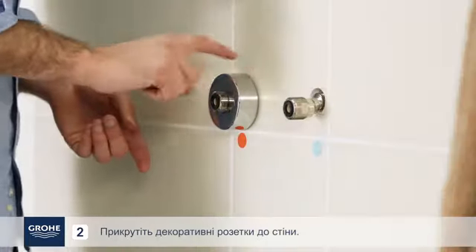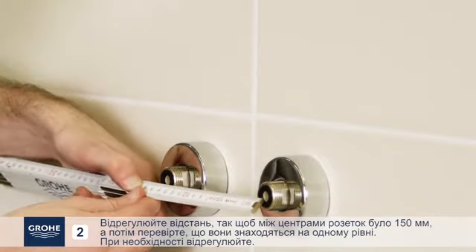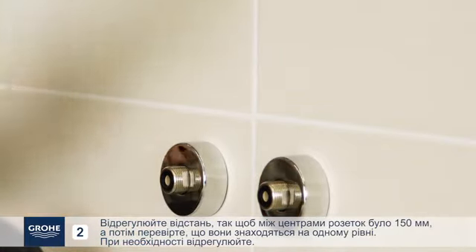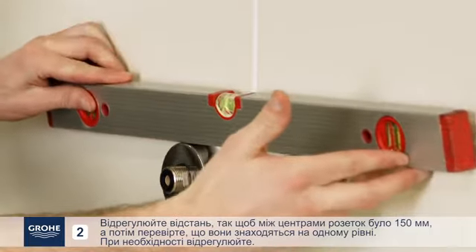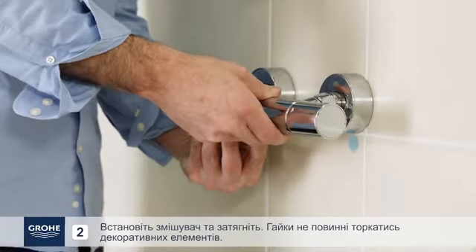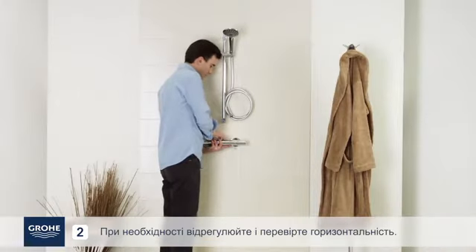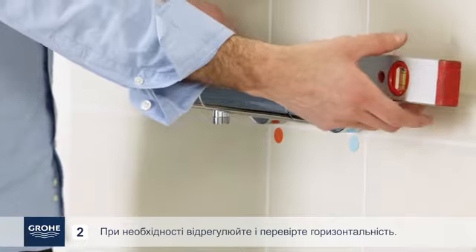Screw the escutcheons against the wall. Adjust the spacing so that there is 150 mm between the centers of the escutcheons, then verify they are level. Adjust if necessary. Install the mixer and tighten firmly — the nuts must not touch the escutcheons. Adjust if necessary and verify horizontal positioning.